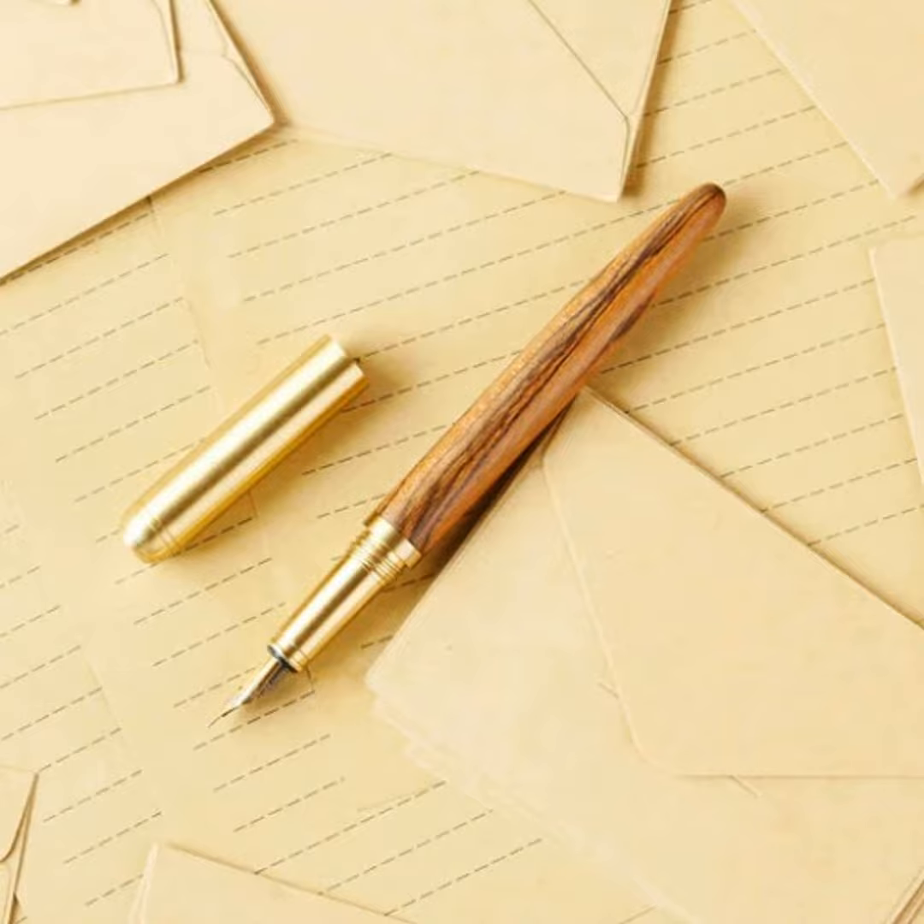It is not necessary to have a touch as light as a feather in order to operate a fountain pen; nonetheless, keeping in mind to apply less pressure when writing may help you avoid having to see the nib doctor.